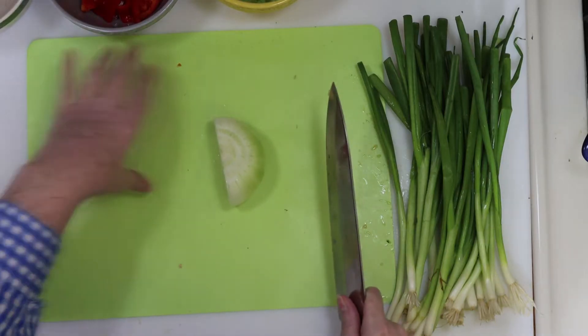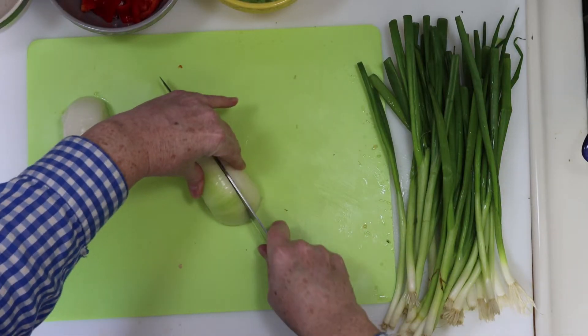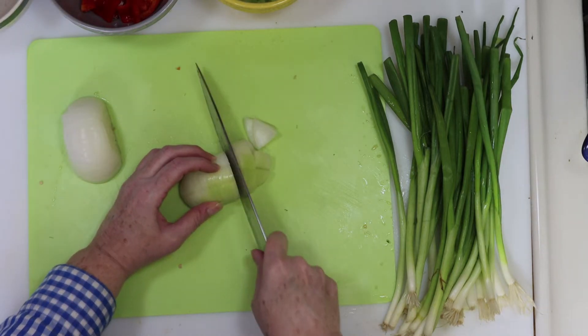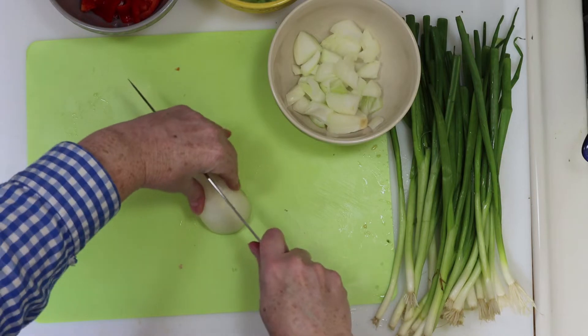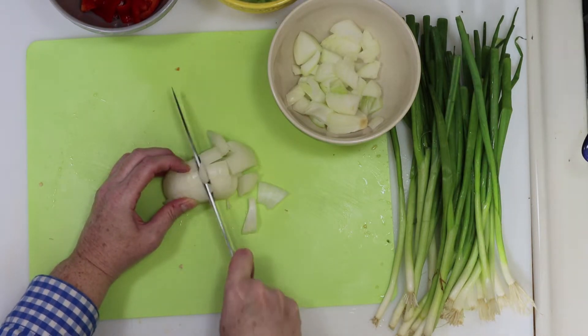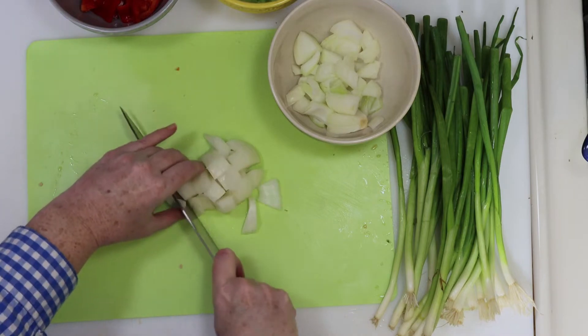You'll need one onion for this. Just cut it in half, make two cuts like this, then cut across to make diced chunks like you see here. We'll do the same thing with the other half of the onion. Then we're going to set all of the onions aside in a bowl, and then we're going to move on to our garlic.